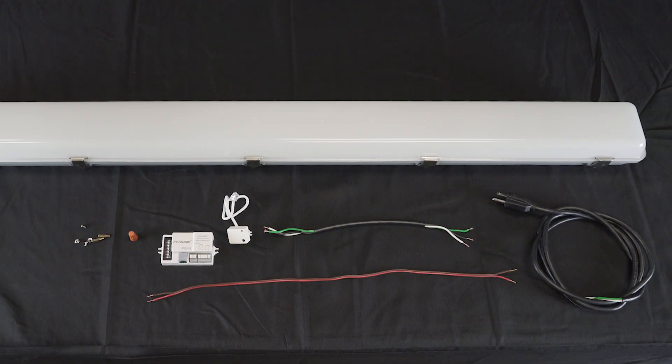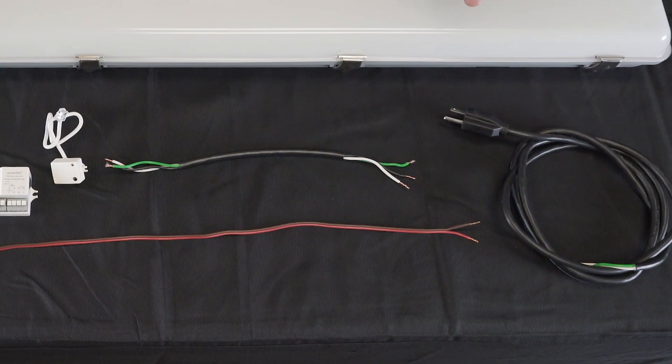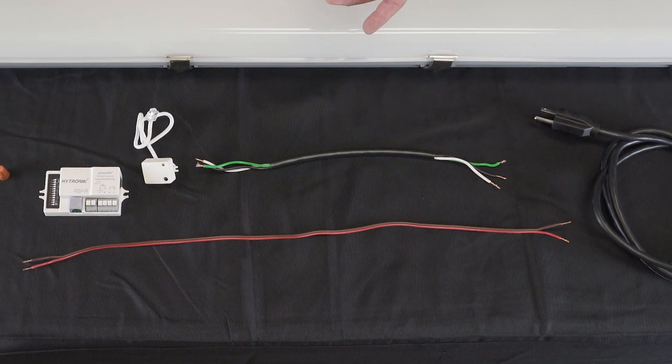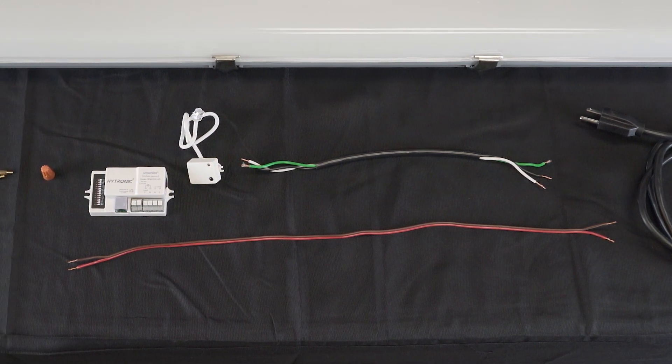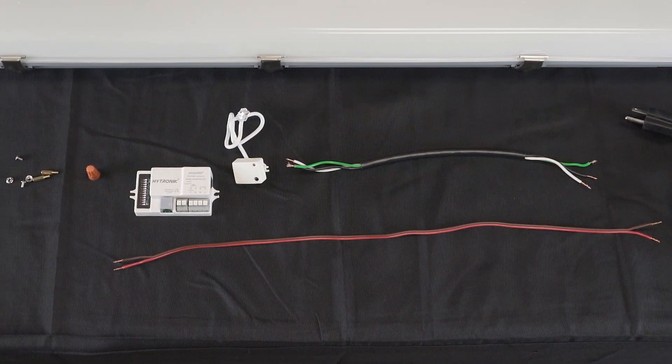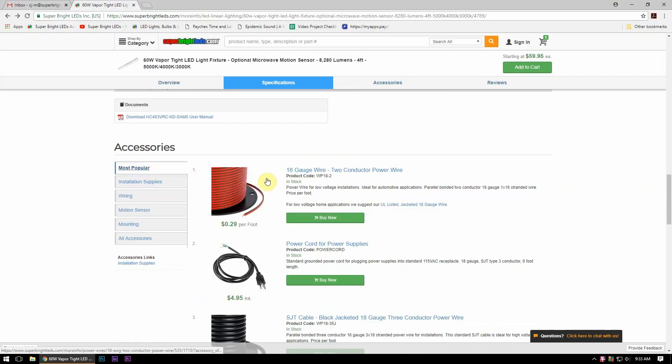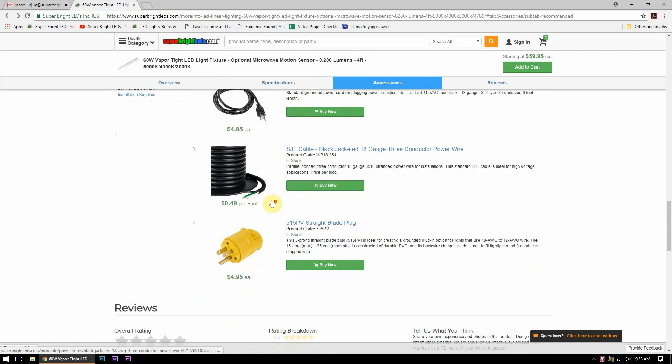To install the microwave motion sensor in the Vapor-Tite LED light, you will need a few things: an AC input wire, roughly 12 inches of 18-gauge AC wire extension, roughly 24 inches of 18-gauge dimming wire, the microwave motion sensor with the included standoff kit, and a wire nut. All of these accessories can be found on our website.